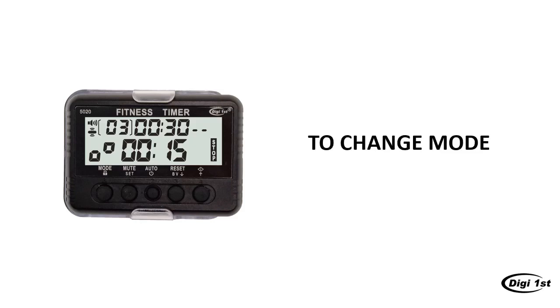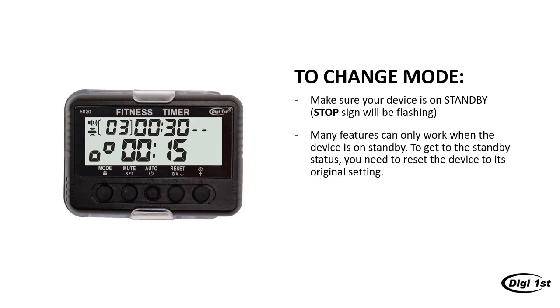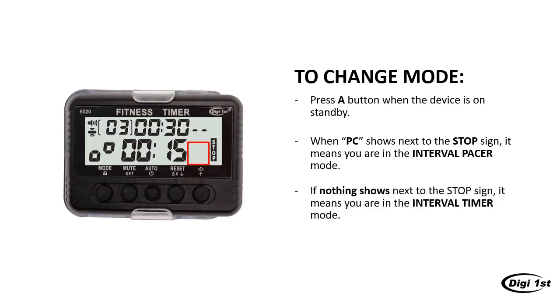Now let's go over how to change mode on this device. First, when you start the device, you will see a stop sign flashing on the right — this means the device is on standby. Many features can only work when the device is on standby. If you want to come back to this standby status at any moment, you need to reset your device to its original setting, which we will talk about a little more later. When your device is on standby, press the A button. When you see the letters PC showing next to the stop sign, it means you are in the interval pacer mode. Press A again and the PC should disappear. When you don't see anything next to the stop sign, it means you are in the interval timer mode.